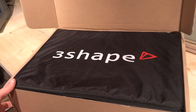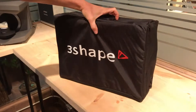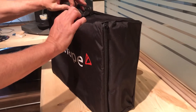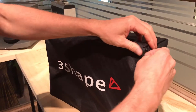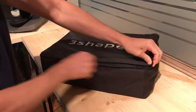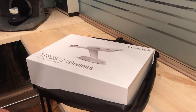As you can see, it comes in a carrying case. I'm just going to pull this out. So this is a reusable carrying case. If the device needs to be moved from practice to practice, it can quickly be broken down, put back in the carrying case, and then moves to a different practice. And there we go — Trios 3 wireless.